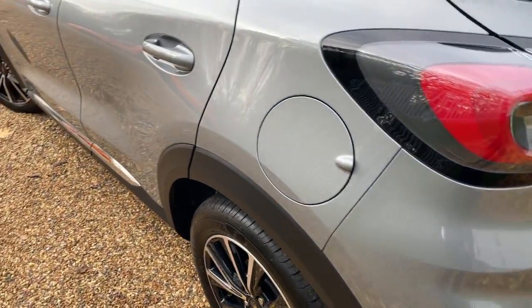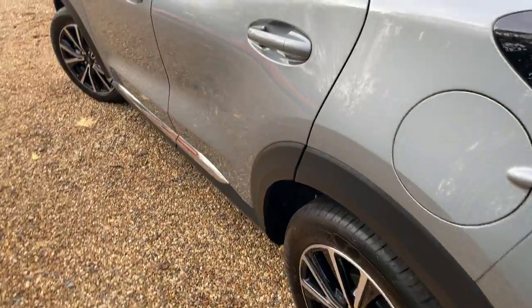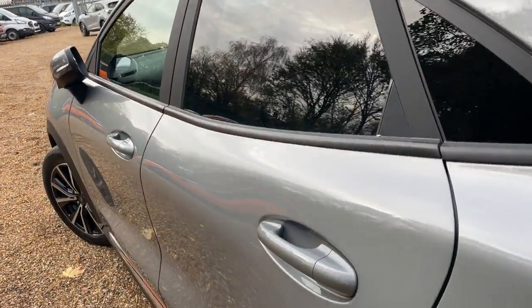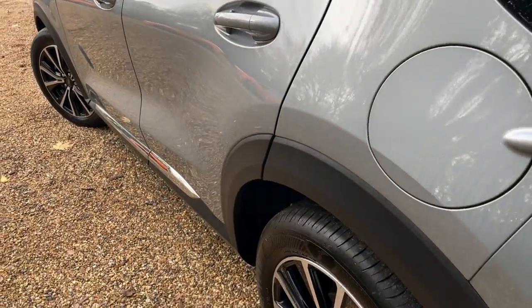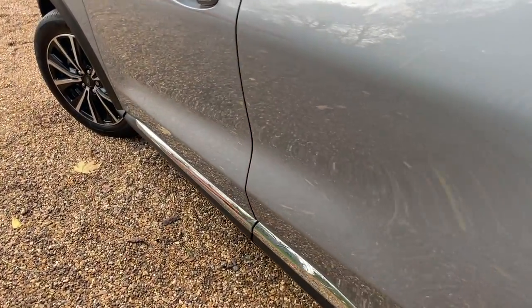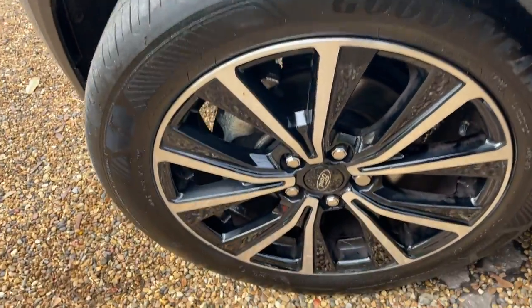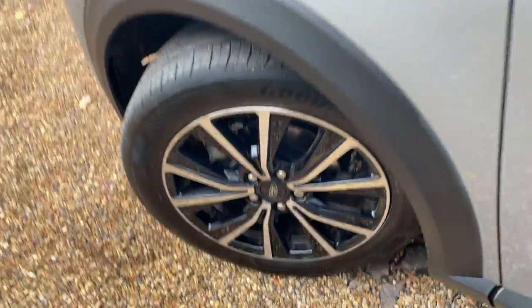The fuel filler cap is positioned on the left-hand side. We'll get some lovely reflections in all the bodywork as we cruise down to the near side front wheel and give you a good look at that as well.